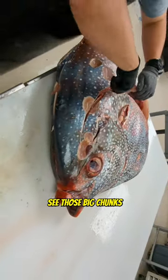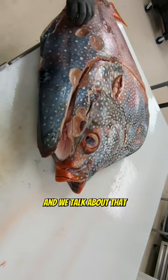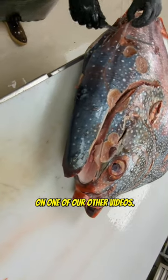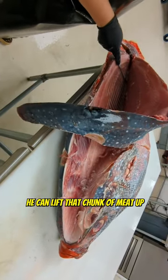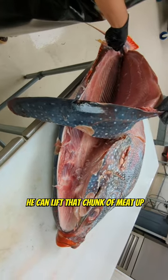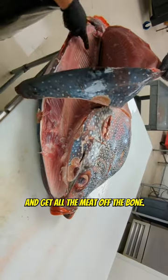See those big chunks cut out right there? Those were cut by a cookie cutter shark — we talk about that on one of our other videos. He just made a little handle there to lift, that's what that little cut is for, so he can lift that chunk of meat up and then filet around it and get all the meat off the bone.